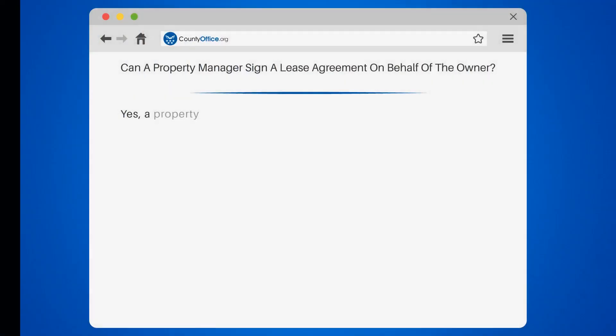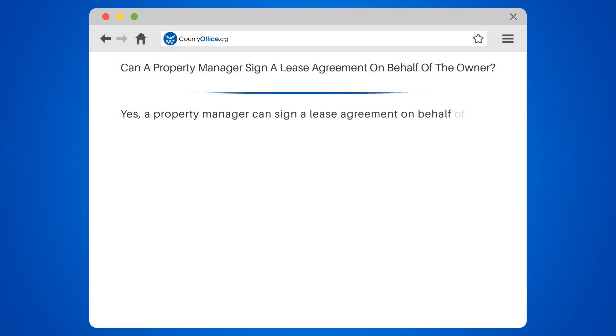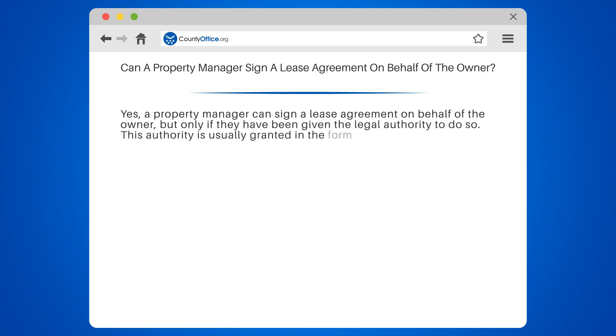Can a property manager sign a lease agreement on behalf of the owner? Yes, a property manager can sign a lease agreement on behalf of the owner, but only if they have been given the legal authority to do so. This authority is usually granted in the form of a power of attorney or through a management agreement.